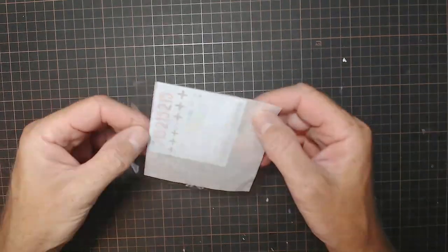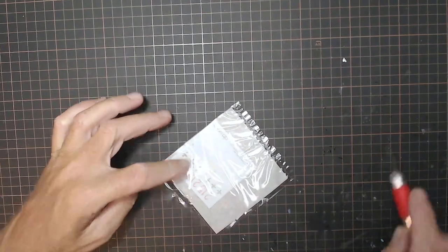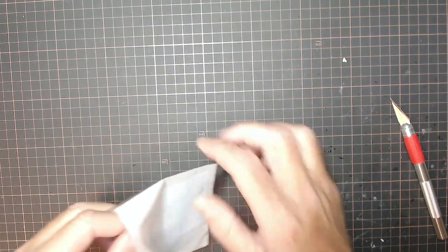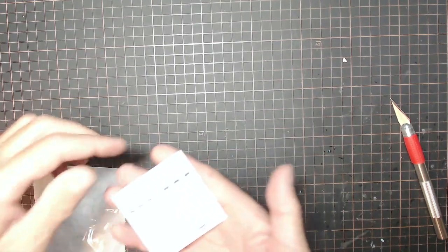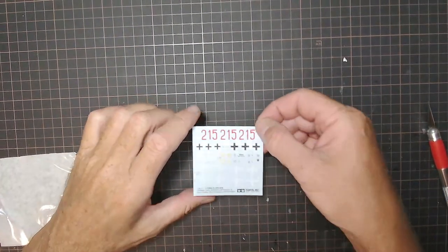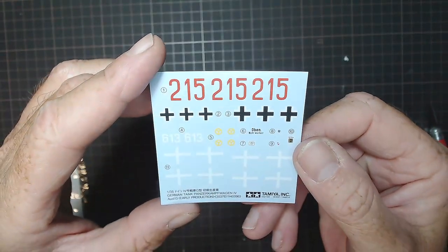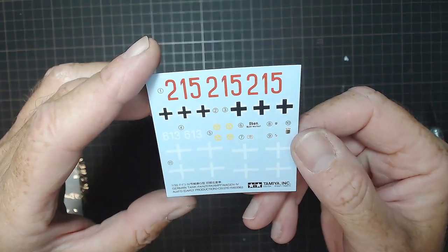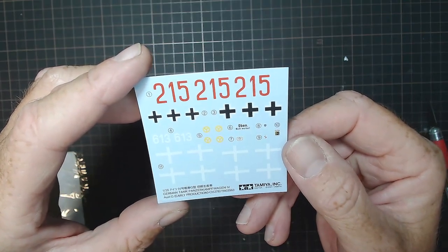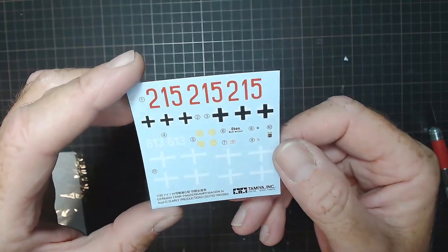I also found the decals. Let's take them out and have a look. Trying to get the glare off them. They look nice and crisp. What can I say - they're decals - but nice ones.